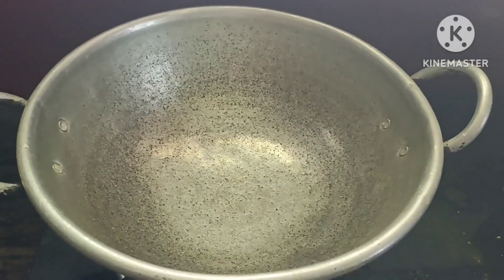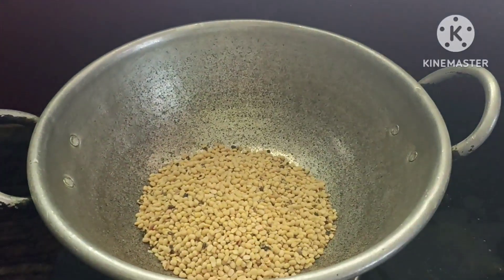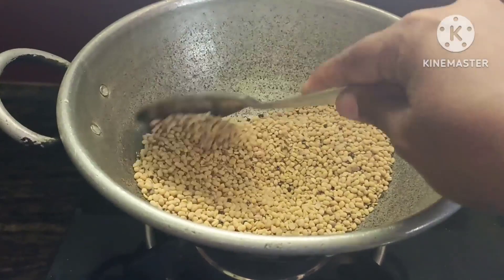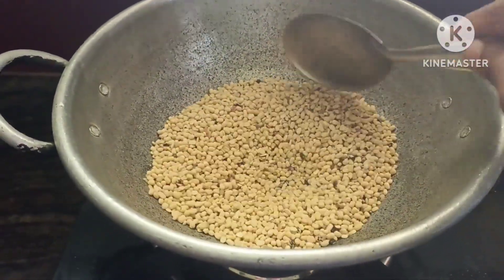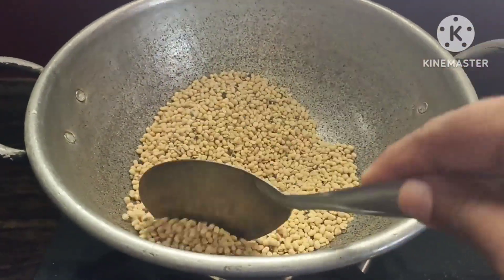Take a look at the dish and let's start making it. We'll cook the dish in a pan. Let's make it in a green pan on medium flame and mix it on medium flame.